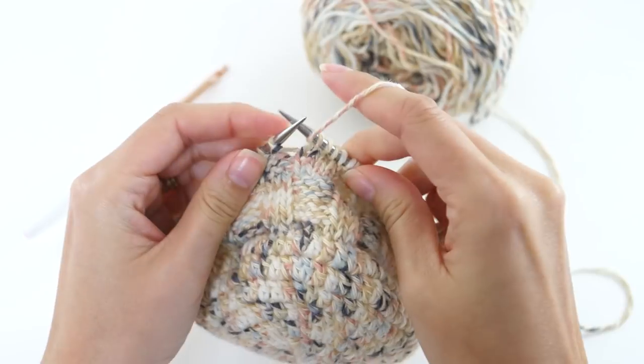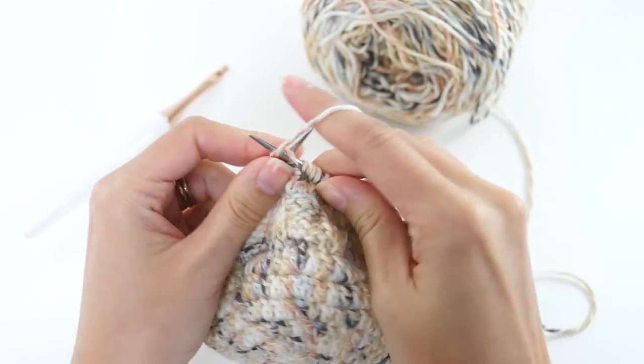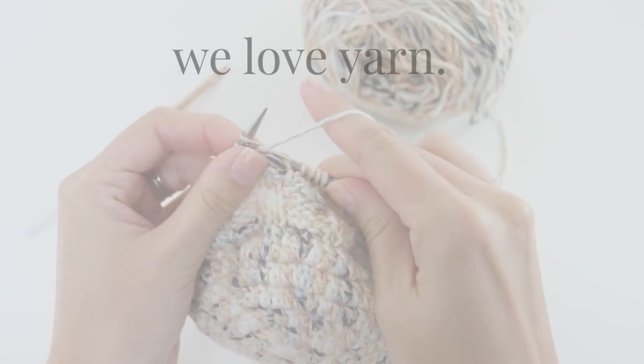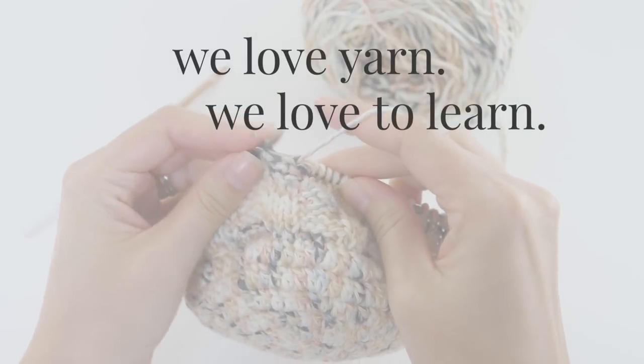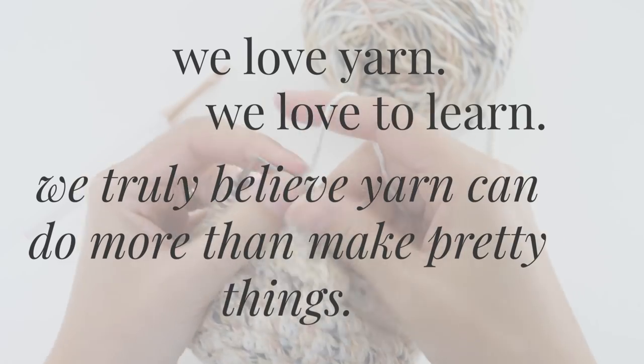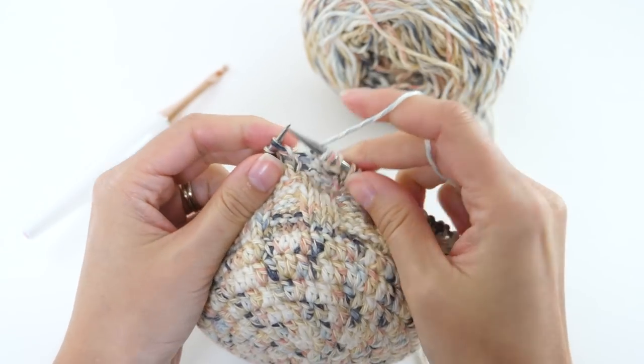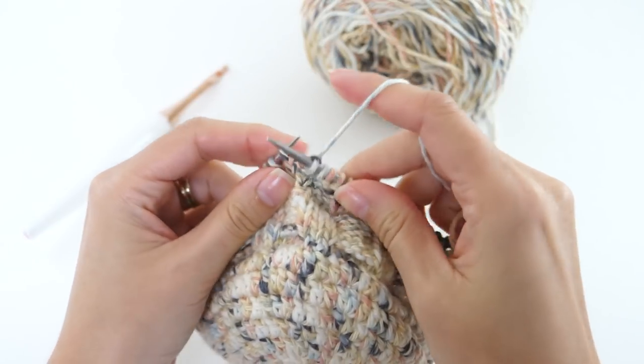That's all for today, friends. Thank you for tuning in to Be Hooked — I really do appreciate it. This is the place where we love yarn, we love to learn, and we truly believe that yarn can do more than make pretty things. So subscribe if any of that resonates with you, and I'll see you in the next one.